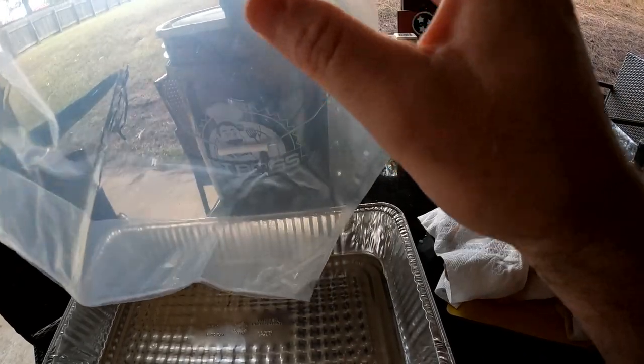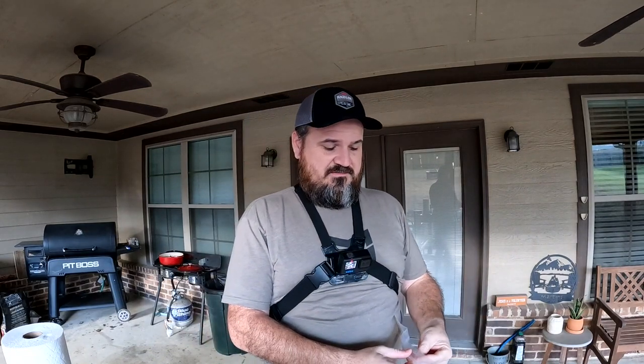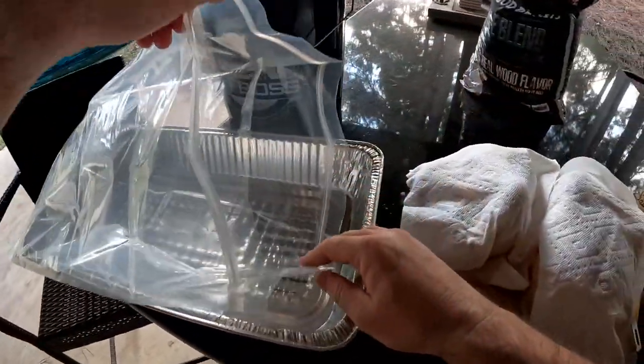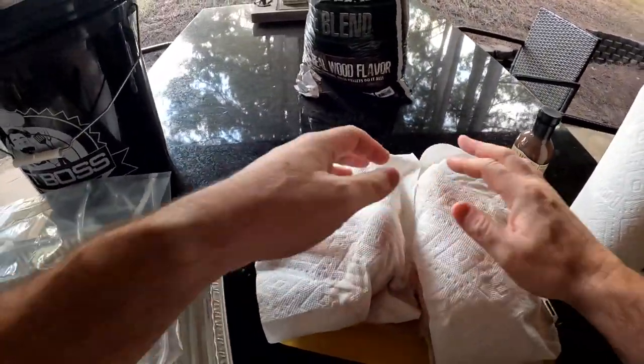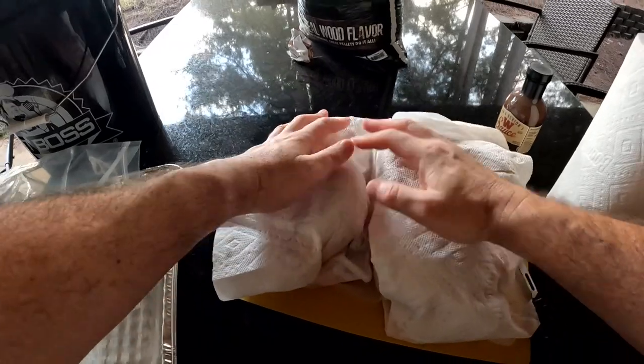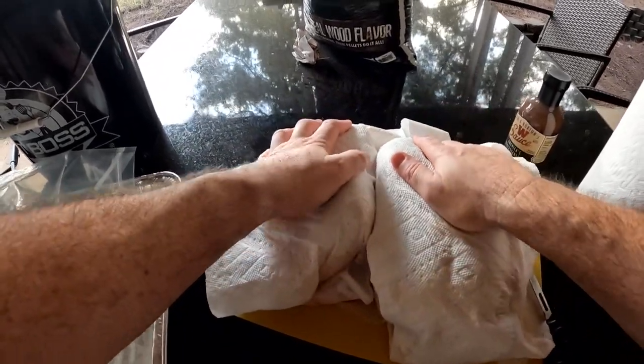In the package you get this big brine bag — huge like a Ziploc but better bag. You want to open it up and take your chickens and place them inside. I've got my chickens right here. Why are they in paper towel? Every time I get chickens or pork or anything, I always clean off the outside of them. It just seems to yield better results to get whatever they were packed in off of them.